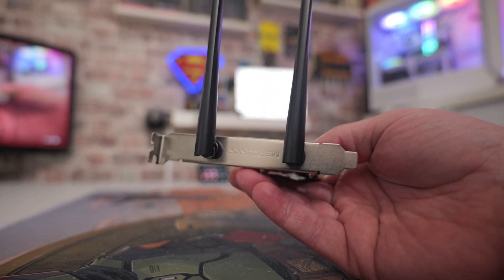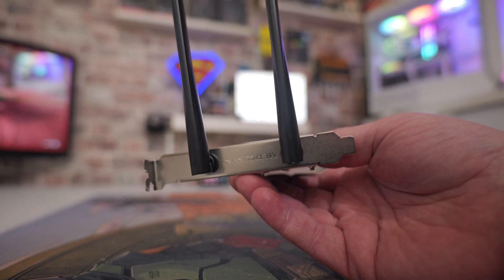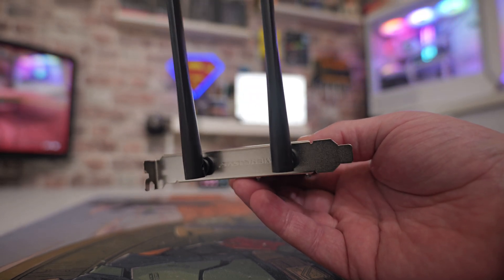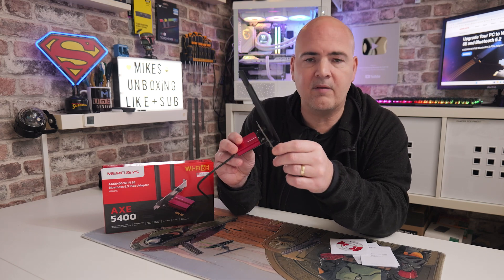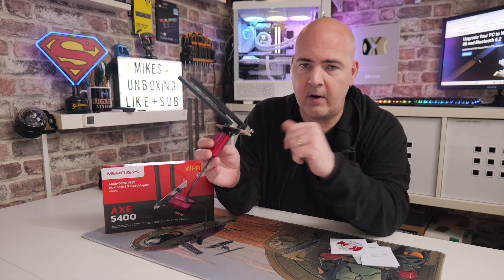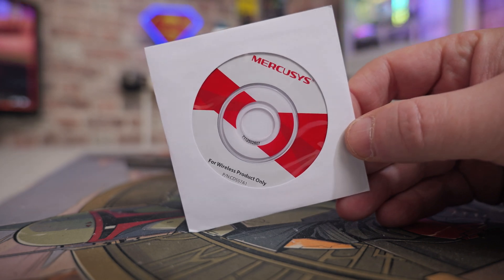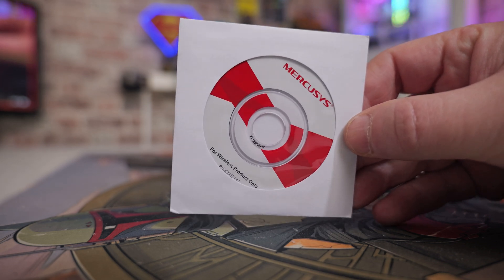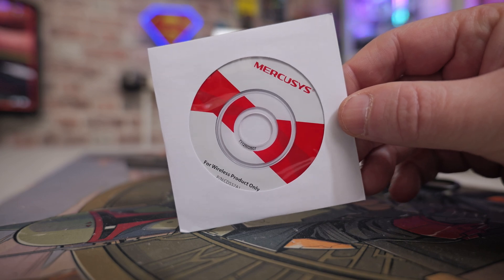The antennas are actually captive — they're in place and you can't unscrew or remove them, so they are there all the time. These are high-gain antennas, so you should get a very good signal regardless of where you're placing it, though that's going to depend mostly on where your Wi-Fi router is able to distribute your wireless signal. For those of you that might be struggling with drivers on an older installation of Windows, this does come with a driver's CD and also some installation guides.